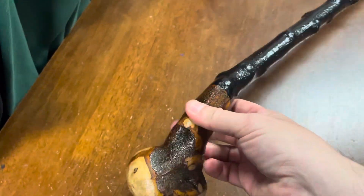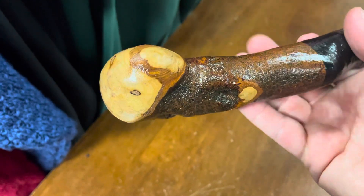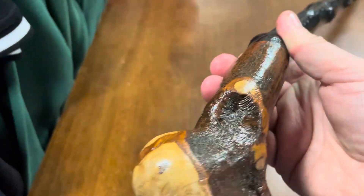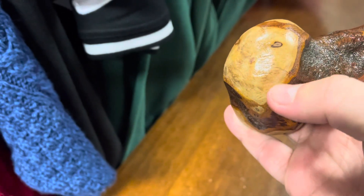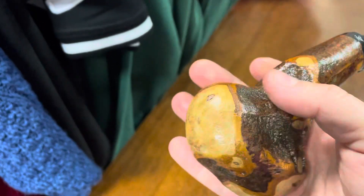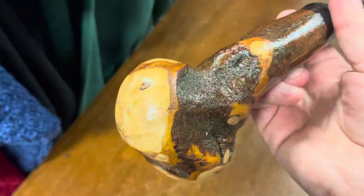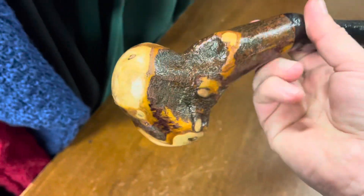At McCaffrey Crafts you get such unique, one-of-a-kind sticks — these are all naturally occurring in nature and you will not see anything like this anywhere else. I like to make them rustic with little rasp marks on them; I want to make these look as authentic as possible, just like old-style walking sticks. These are workhorses, meant to be used, and that's the style of Irish stick making we do here at McCaffrey Crafts.